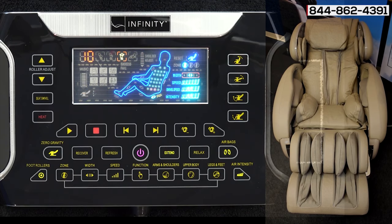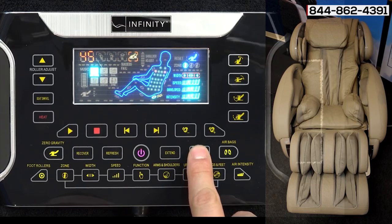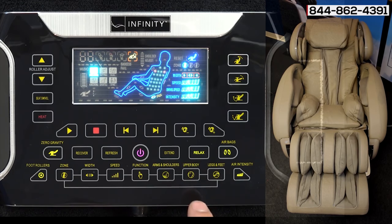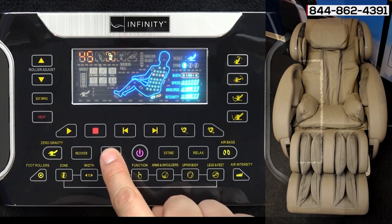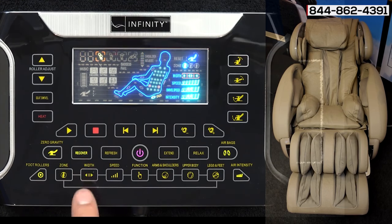You'll see the chair recline back when hitting that, putting you in the zero gravity position, which is the most comfortable position for the body to be in while getting a massage. If you ever want to change to any other automated program you can just hit them — you can go into the Relax program which is a little less intense, Refresh, or even Recover, which is definitely recommended after a nice workout.